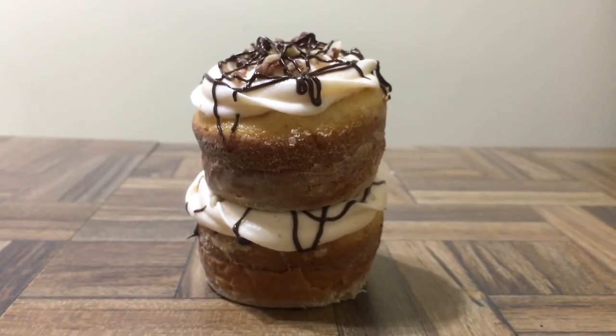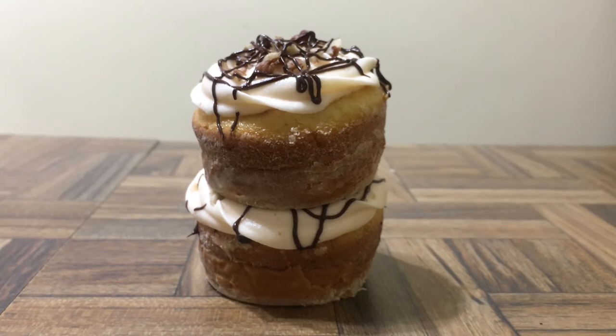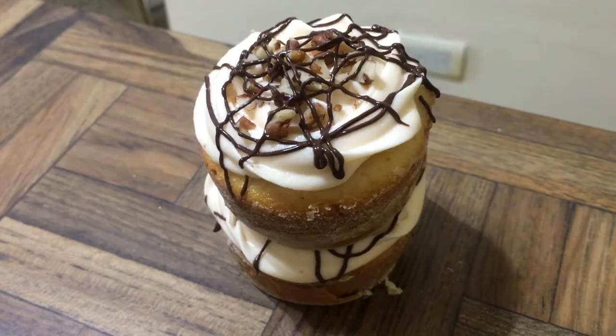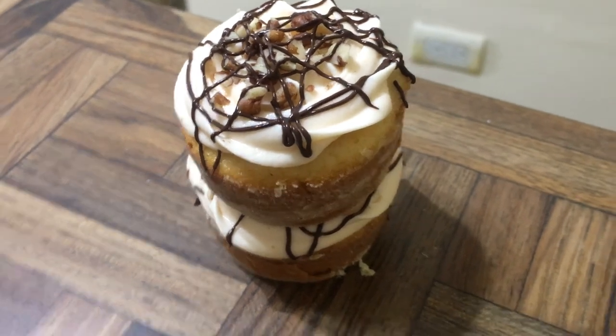My dad, who isn't really into desserts, loved this so much that he asked me if I kept the recipe — and that's how I knew I had to share it.